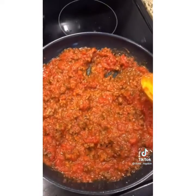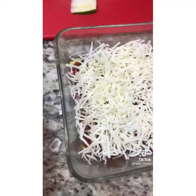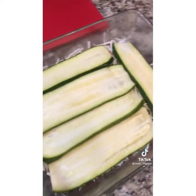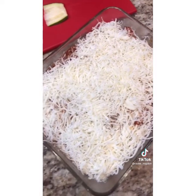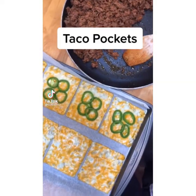Cover with shredded mozzarella cheese, then top with the rest of your sliced zucchini, cover with the remaining meat sauce, and again cover with shredded mozzarella cheese. It's so simple — bake at 375 for 45 minutes and then let cool for 15 minutes.